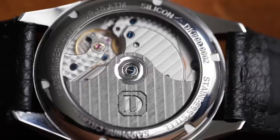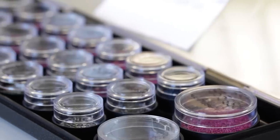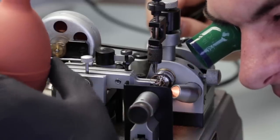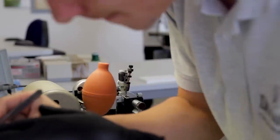Ball bearings are used in Damasko movements, for example in the rotor or in the winding systems, so they can run at high speed without lubrication and work for years without any servicing.